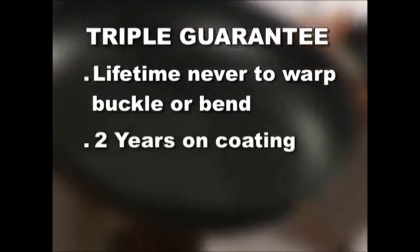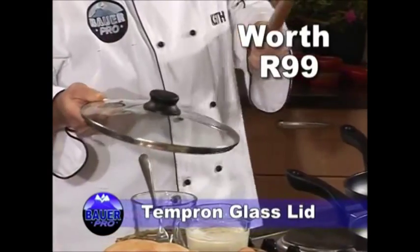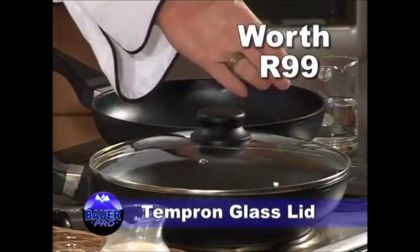A lifetime guarantee never to warp, buckle, or bend; two years on the coating; and at a nominal cost, a recoating service. If you pick up your Bauer Marble Tech pan this week, Varymark will throw in the super tough five-pronged glass lid absolutely free.